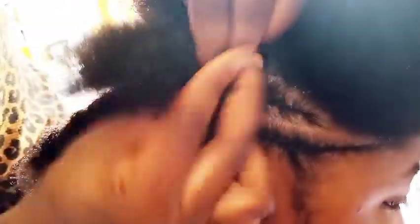Make sure your parting is sharp, can you see? Then apply your cream — any of your choice — just to moisturize the scalp, and go ahead and begin to do the cornrow. Can you see? One is long while another one is short. This is how I achieve the lovely pattern.